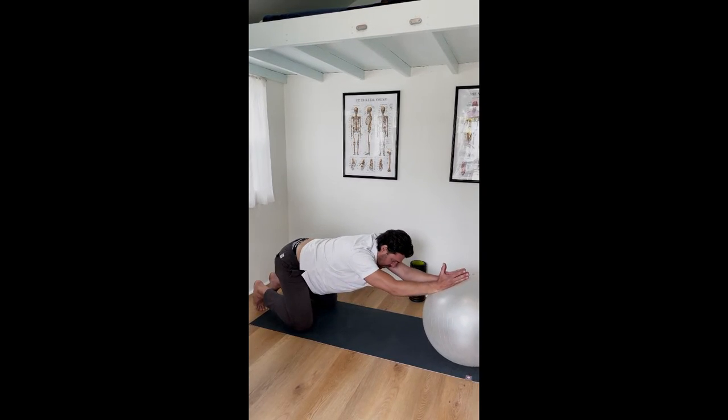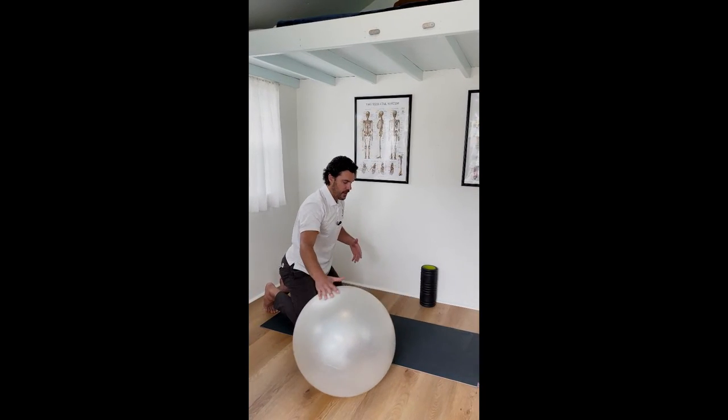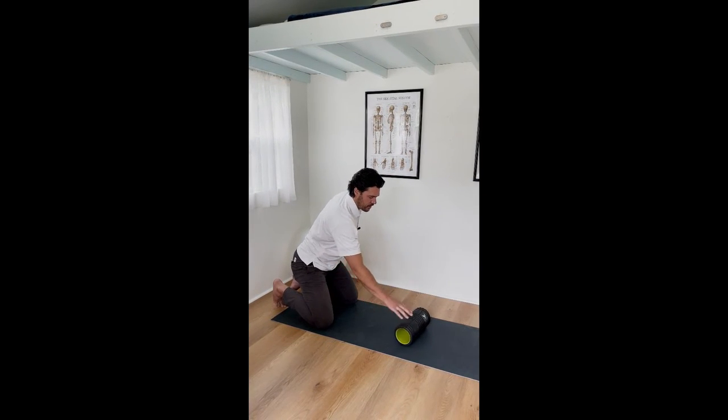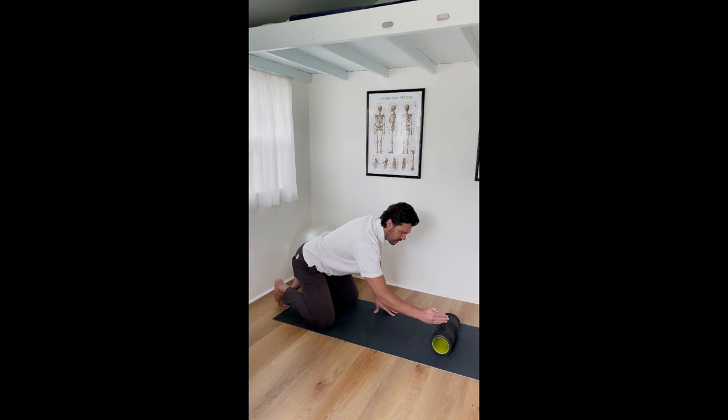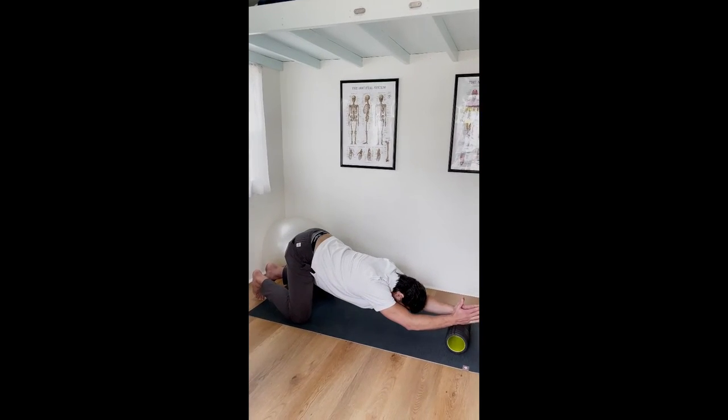You can do as many rounds of that as you want, as many breaths as you want. That's one way. Another way is if you have a foam roller — you can do the same exact thing, it's just a little lower, so it can actually be a little more intense. You can drop a little deeper into it.